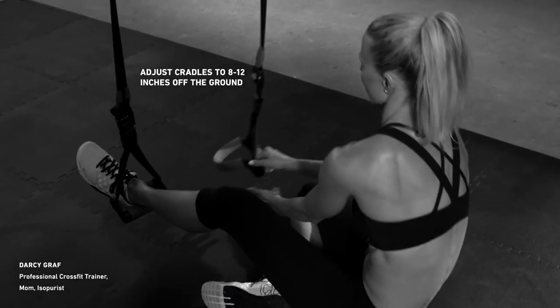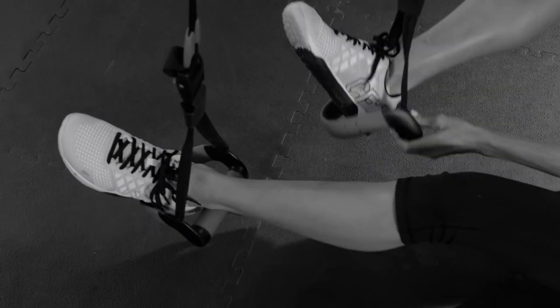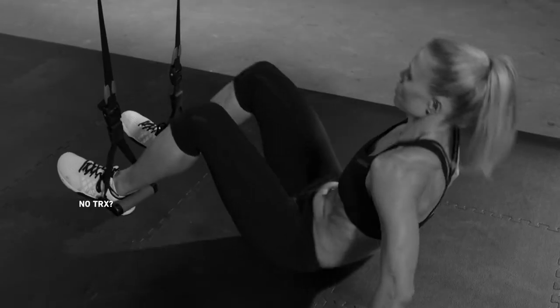Place heels and TRX cradles directly under the anchor. Lie with back on the ground, arms at sides, palms down.